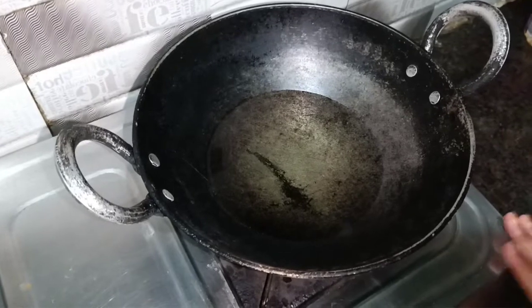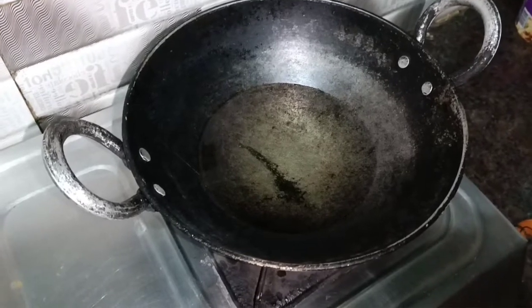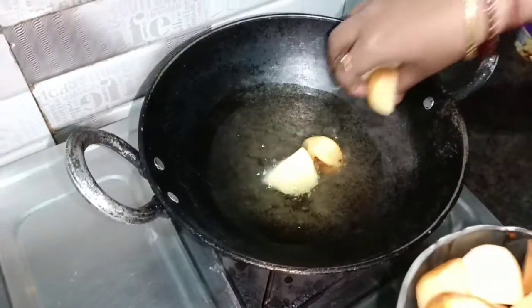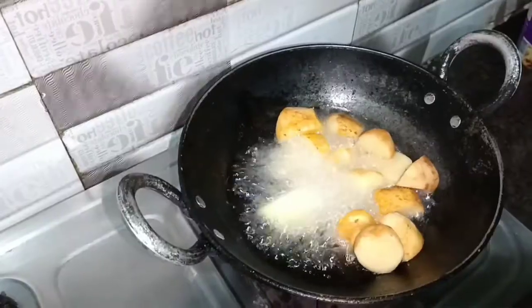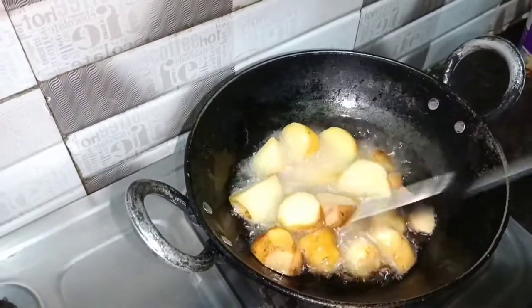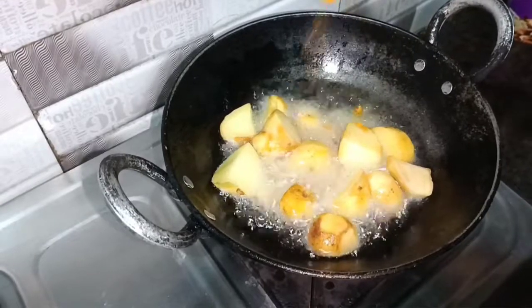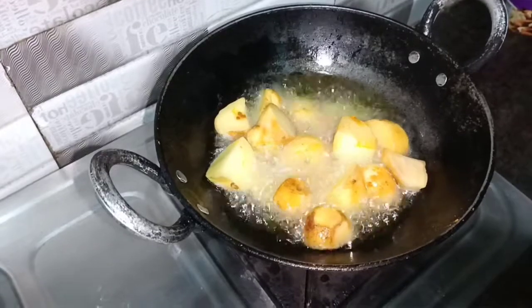Let's put the gas on and put the oil in. Now I will put the aloo in. I will add a little color to it and add some salt to it.